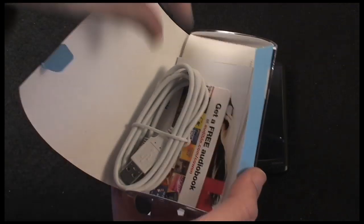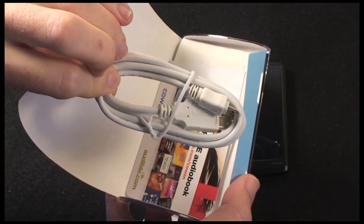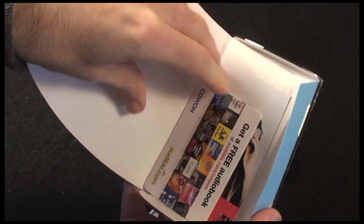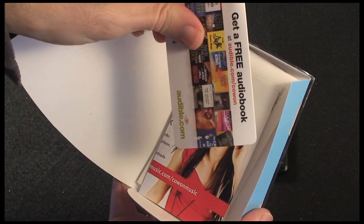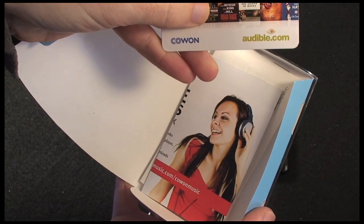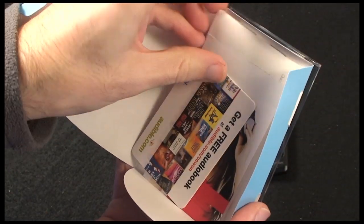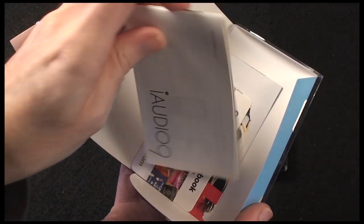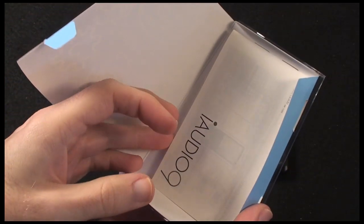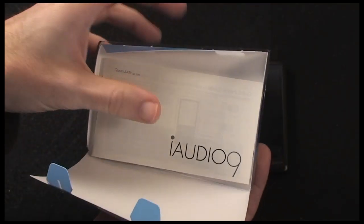Also in this little package, we get the USB cable used for transferring your files to the device. You also get a free audiobook voucher from audible.com. Then we get some extra information including a printed quick start guide, which is nice to see. So many manufacturers don't give you anything unless you put a CD with a PDF manual on your computer, so getting that printed manual is a very nice addition.